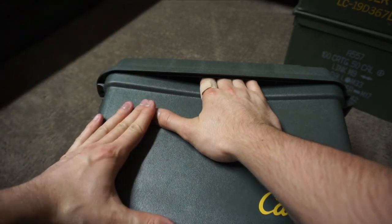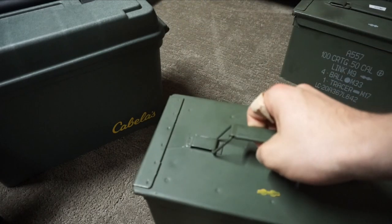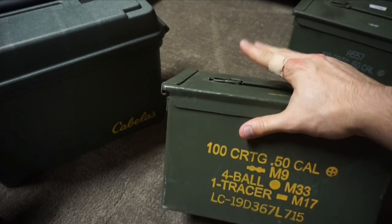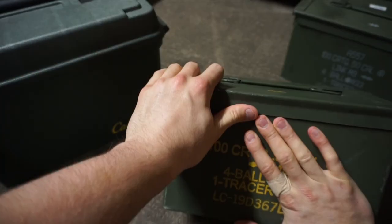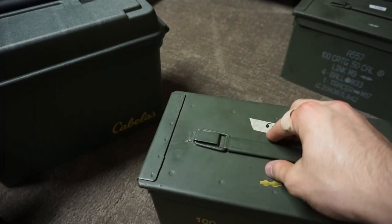It doesn't really have a great seal. Now when it comes to a metal can — for example this surplus can — I can pull on it and I'm not getting my hand in there. It's going to have a nicer seal.